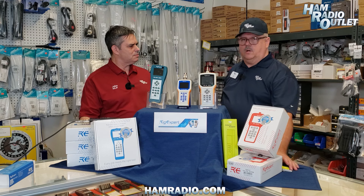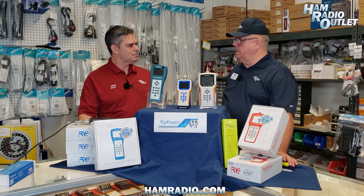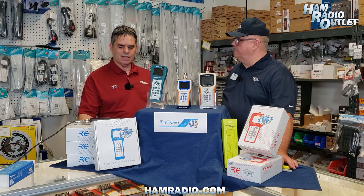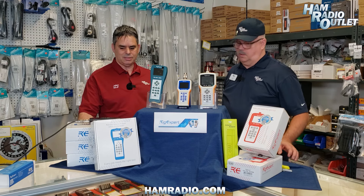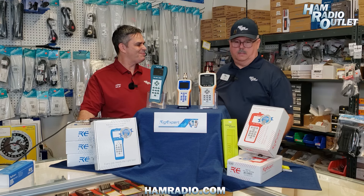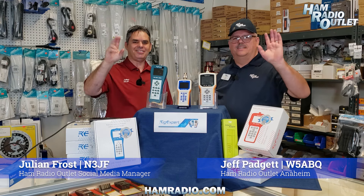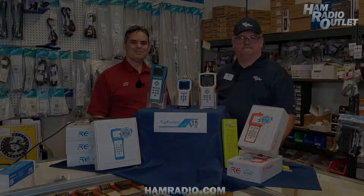For any other questions, just give us a call at one of our 12 stores at Ham Radio Outlet and we'll be glad to help you find the right model and right device. You need one — if you don't have one, you need one. That's all I can say. Jeff, thank you so much. Julian, appreciate it. Good to see you. 73!